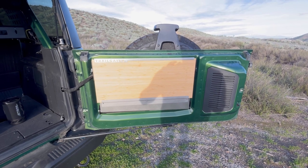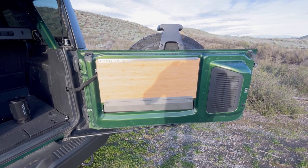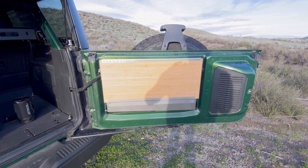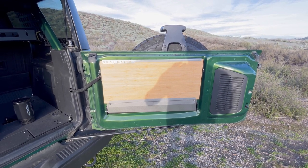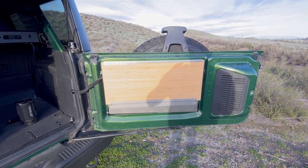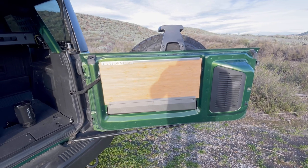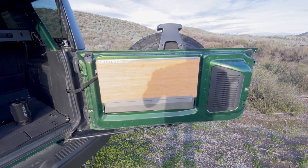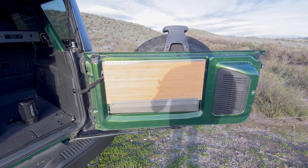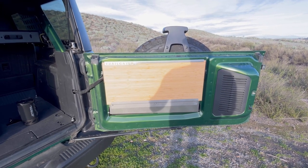The only thing that came close to this was the Goose Gear tailgate table. The reason I didn't go with the Goose Gear is because it's a little bit more expensive — about $100 more after everything's said and done. I got this one for $469. I'm not associated with them; I paid my hard-earned cash for this. I chose it because I simply wanted the best one on the market for my use case.